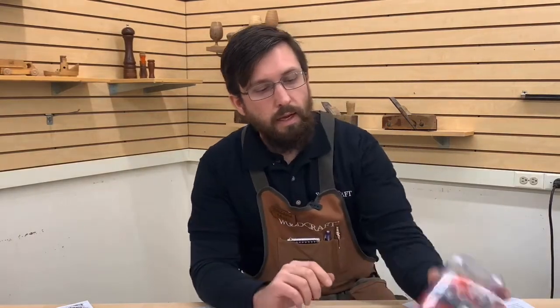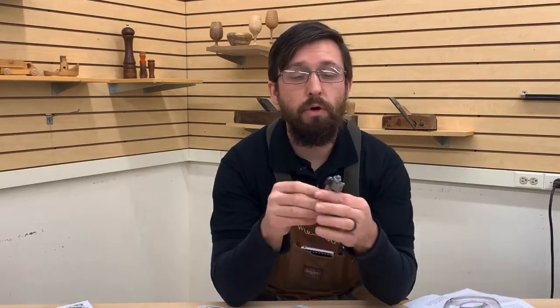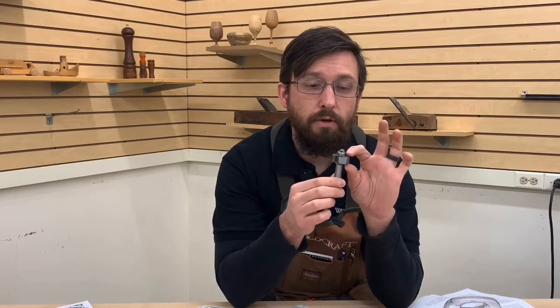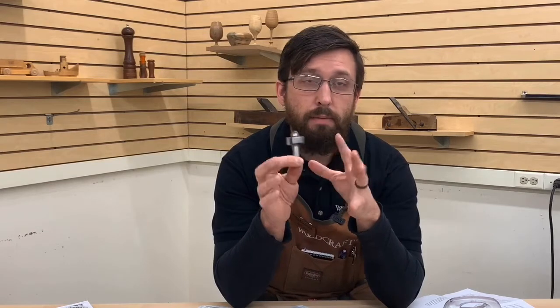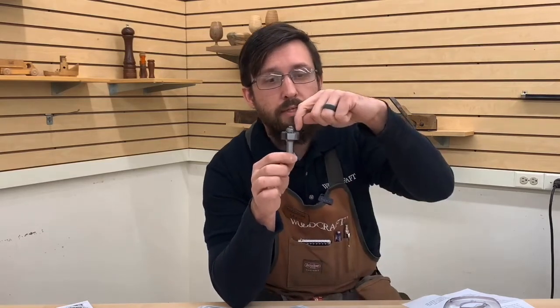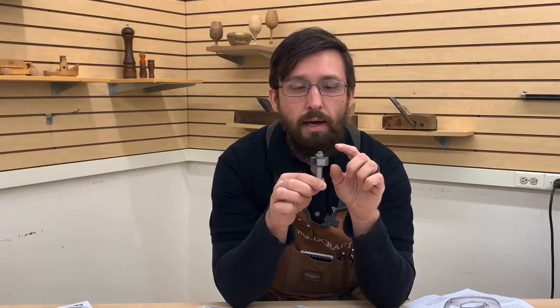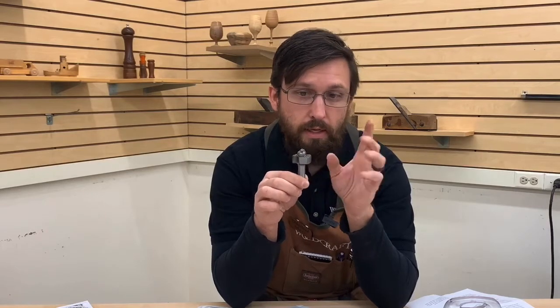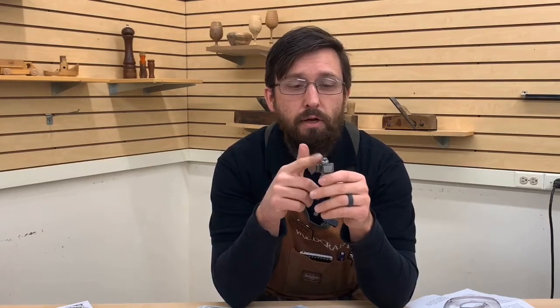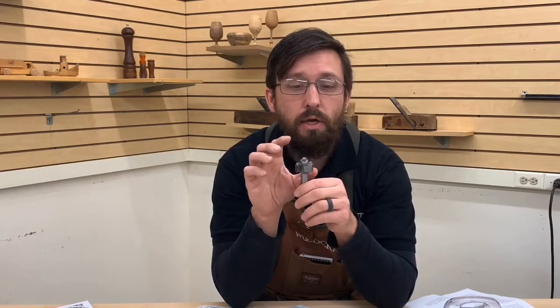Moving on: rabbeting bits. A rabbeting bit is used to cut a square shoulder onto the edge of a board. They are more or less a straight cut bit, typically not very tall, and they have a ball bearing that references off the edge. You can buy these individually — this one is set for a three-eighths inch depth, meaning from the bearing to the outside of the cutter is three-eighths of an inch with a half inch height. You can change the height by moving the bit up and down in your router. Later on, if you needed to change the depth of cut, you can actually change the bearing.